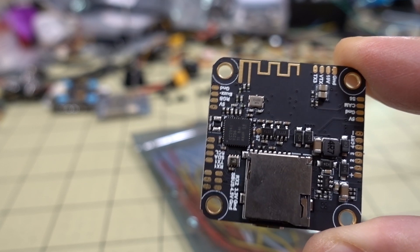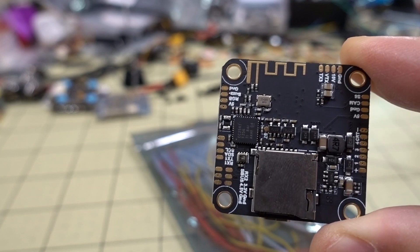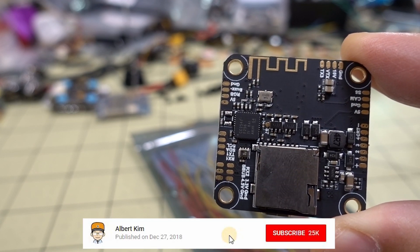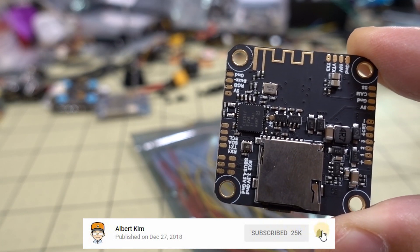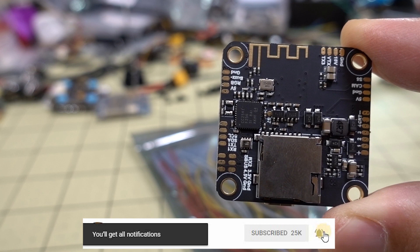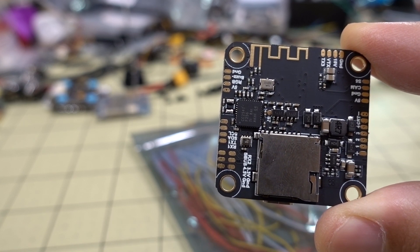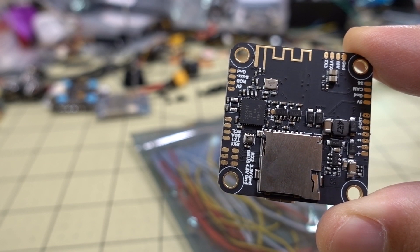A quick video here on the Racerstar Mellow F4 Bluetooth flight controller. It's got the Bluetooth radio right here and works with the SpeedyBee app, which I'll show in a second. I did a review video on the SpeedyBee app a while back and I'll put a link to that in the description, since I won't be covering it in detail again.